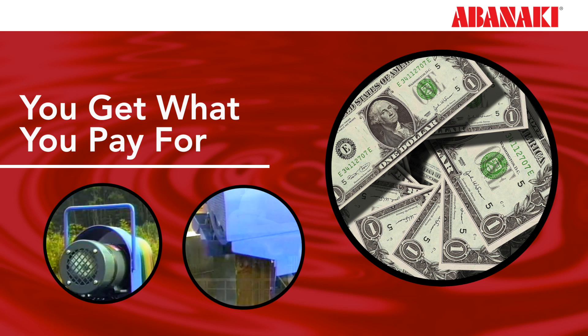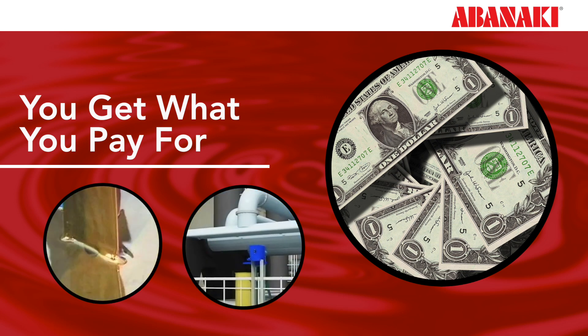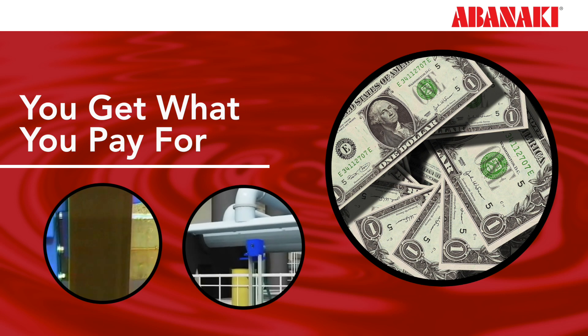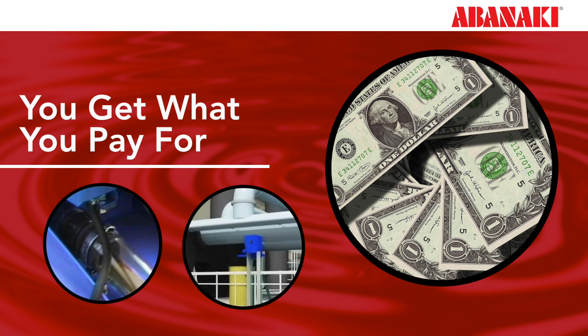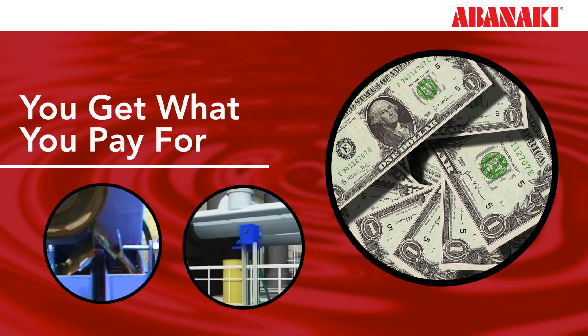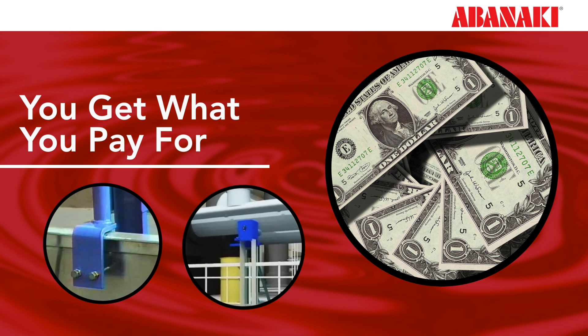Disreputable vendors typically do not have a selection of materials or parts to choose from. Additionally, it is common for smaller, unknown companies to go out of business after a few years, and you'll end up having to replace your skimmer with a different brand when all you needed were new parts.